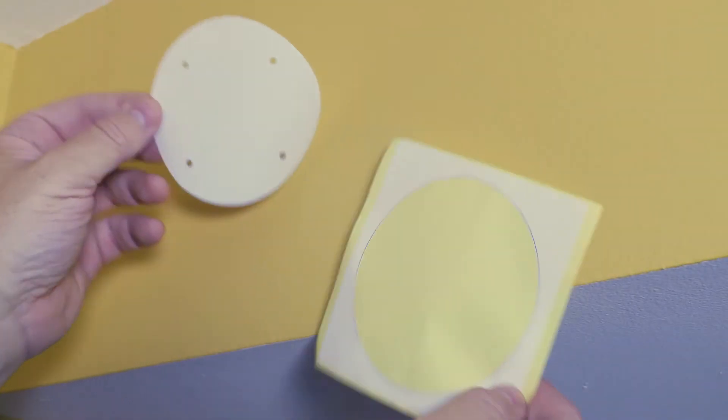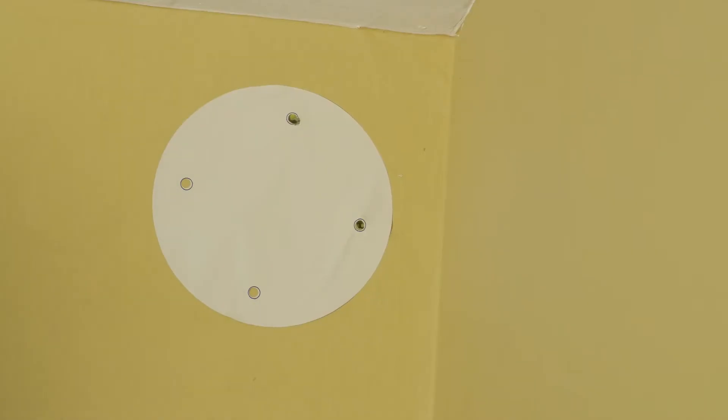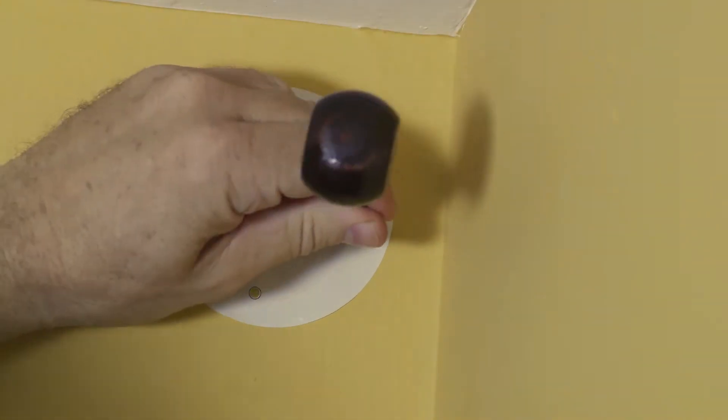Using the included installation template, peel off the backing and place the template on the wall. With an awl or screwdriver you can mark the four corner holes into the drywall, as well as one or two in the middle of the template.